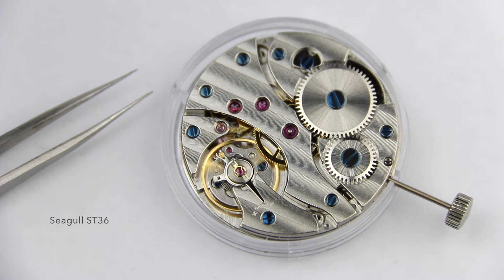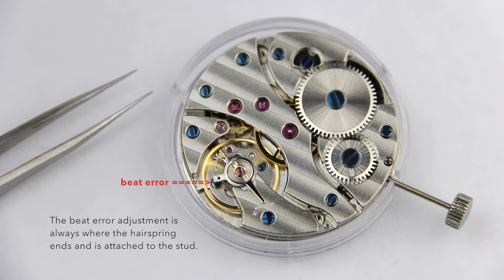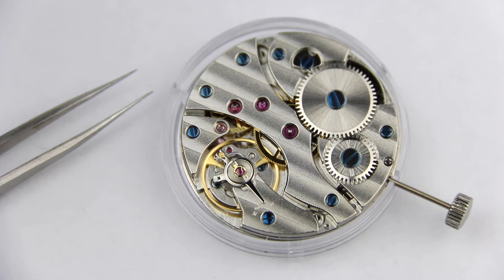If you want to adjust your watch, you always start with the beat error. If the beat error is off, adjust it until it's acceptable for you, because if you change the beat error you automatically also change the active length of the hairspring.